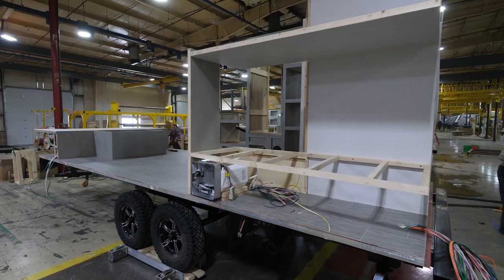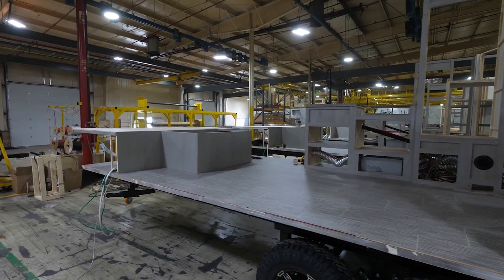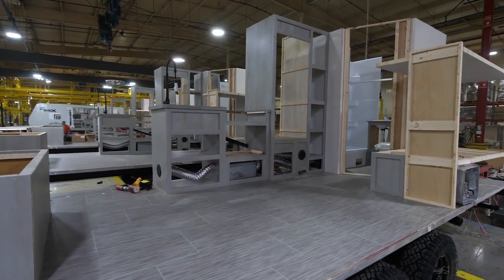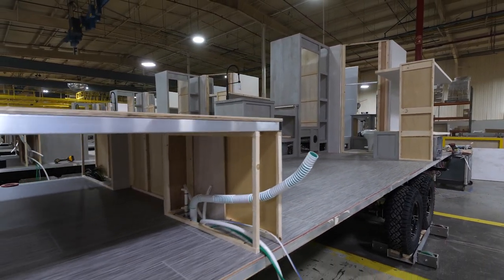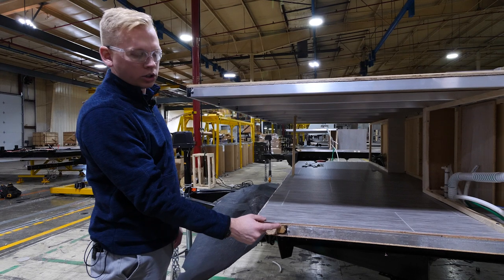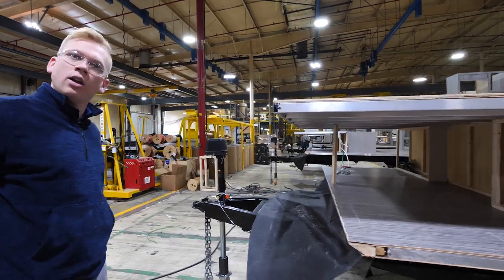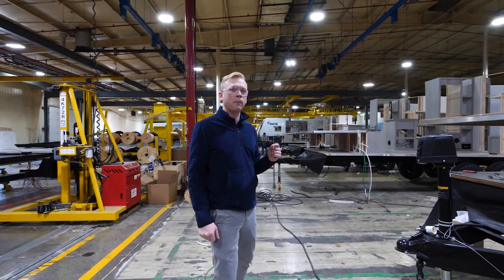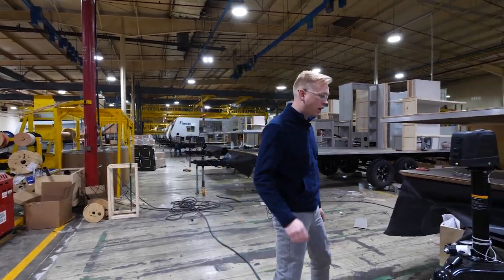Once we put all the big features inside we can start to determine the layout we're building by setting the bed base, the kitchen layout, and the bathroom. Along with that we're going to start running some of the plumbing and electrical right away. Another small detail: with this full aluminum floor we're going to put wood blocks in all the corners so that as we install or clamp anything in, we're not going to crush the tubing of our aluminum framing — a very important and often missed production step.